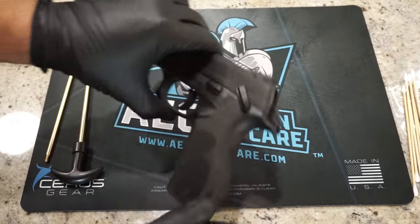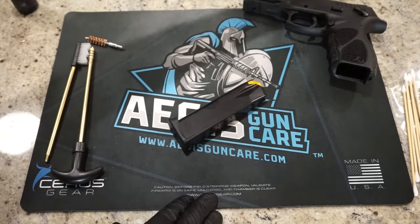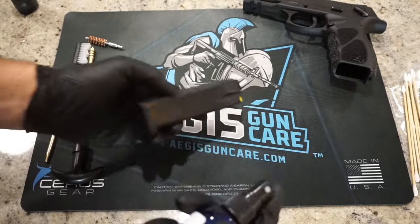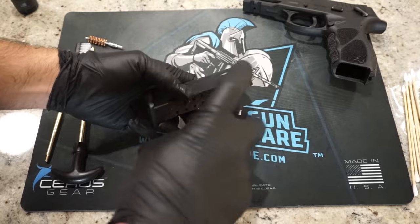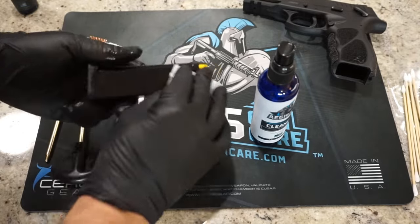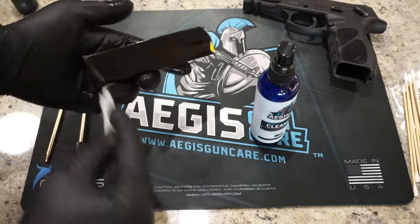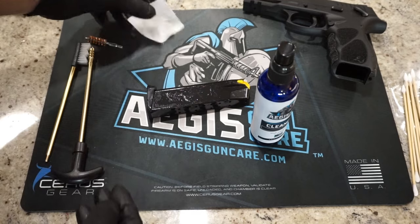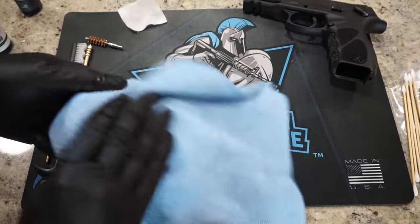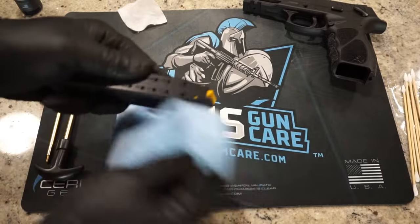We'll go ahead and clean the magazine first, since occasionally they have oil and factory grime on them. Apply some Aegis Gun Care Cleaner — just spray the magazine and wipe it on with a patch to ensure full coverage — then let it soak for one to two minutes. After that, we come back and wipe off the cleaner with the cloth as the instructions say, which takes off any remaining dirt or grime.